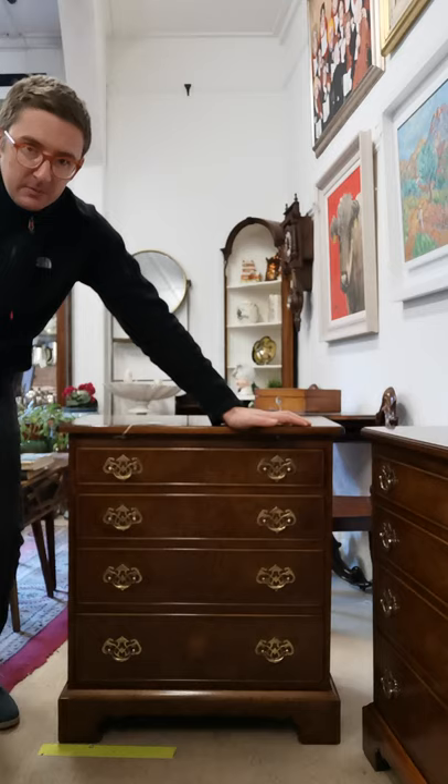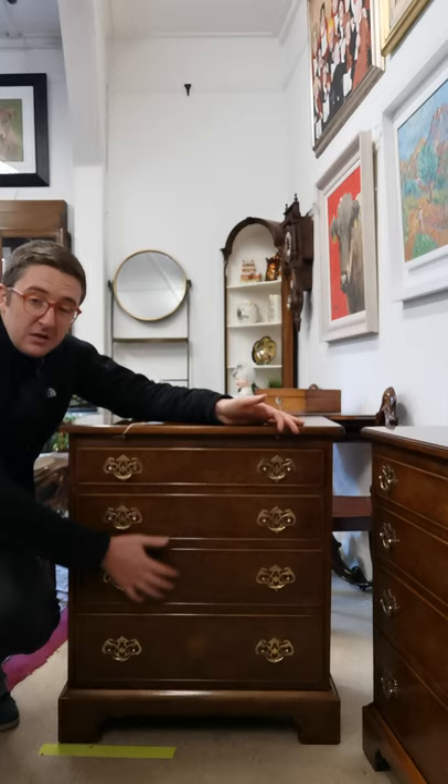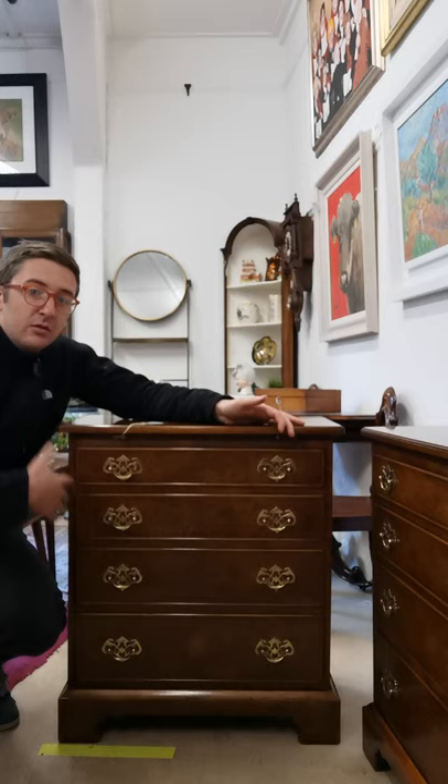Look at these drawers. There are four drawers and they're graduated all the way down — they get bigger as you move down. That's one thing that really shows a good sign of quality in an item.